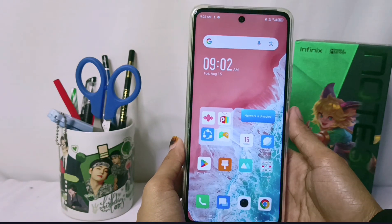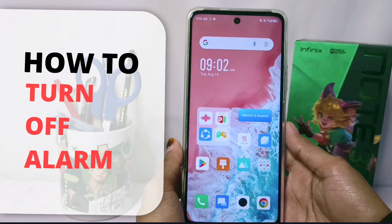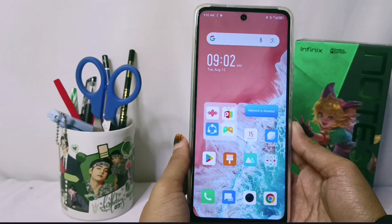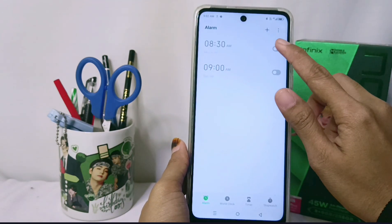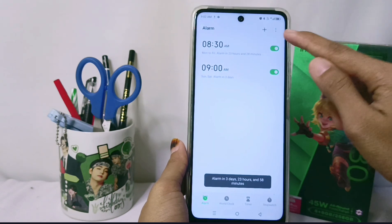Hello everyone. This is a tutorial on how to turn off the alarm on the Infinix Note 30 NFC device. First of all, please tap the digital clock icon on the home screen, and then on the alarm that you have set before, you can turn it off by tapping this button.